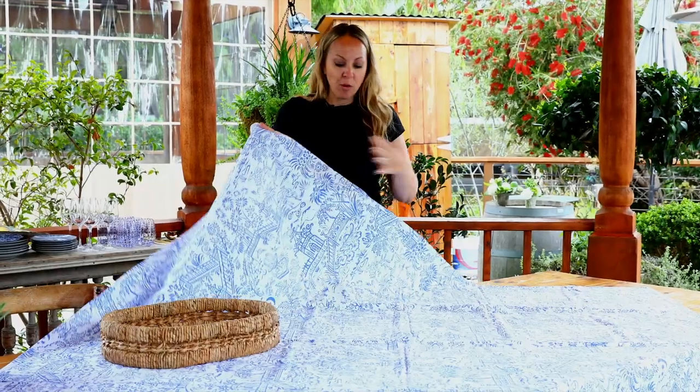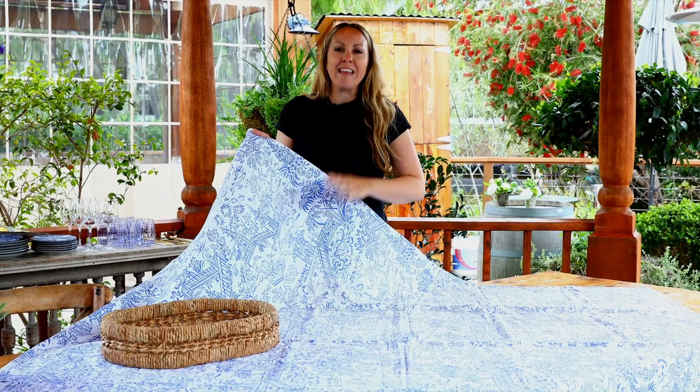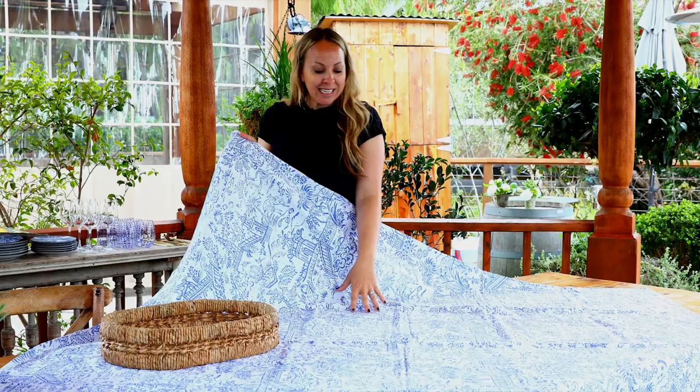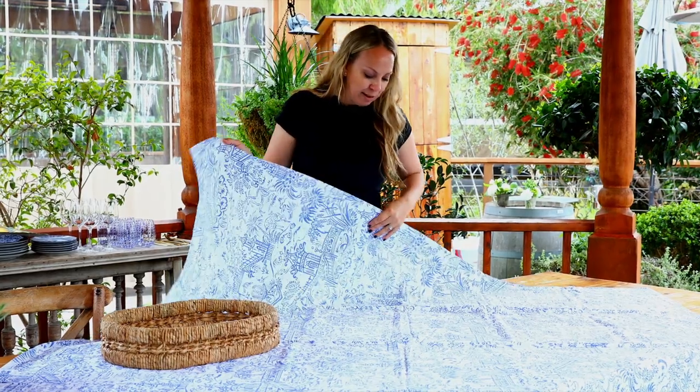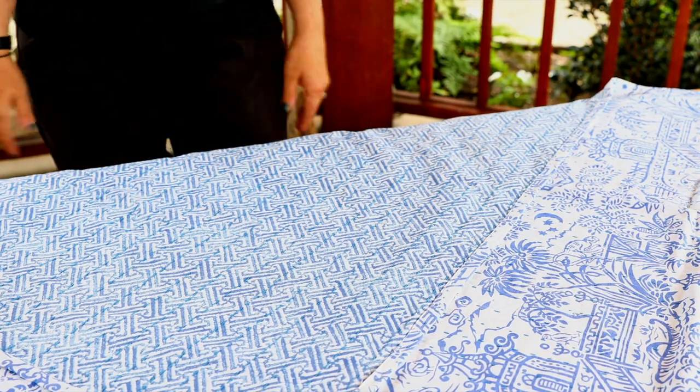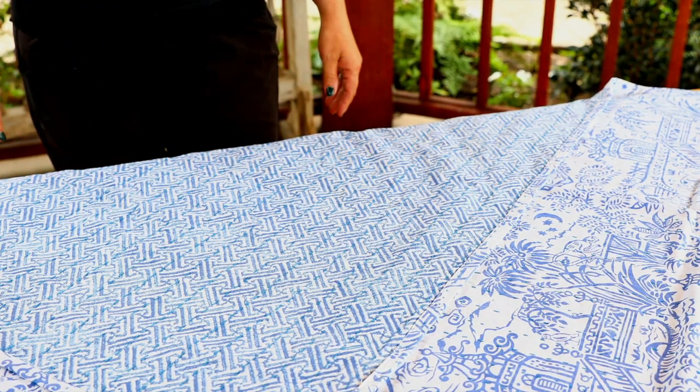So first things first, I'm going to start with my tablecloth. This is a beautiful blue and white chinoiserie print from Caspari. What I like about this tablecloth is it also has a different blue and white pattern on the other side, so you can use it both ways.